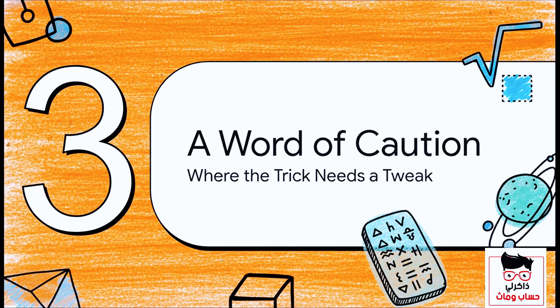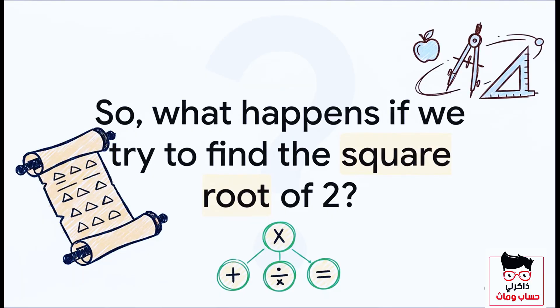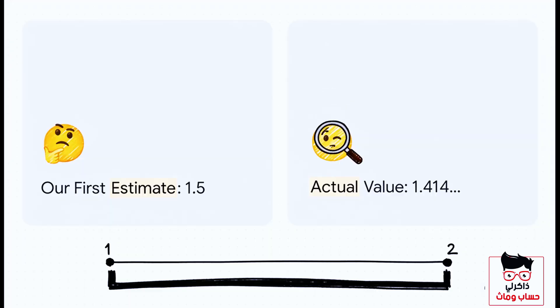This method is absolutely fantastic, but there is one little detail you need to know about. Let's look at a case where the trick needs a small tweak. What happens if we try this with the number two? The closest square below it is one. Using our method, we get one plus the difference — two minus one — over double the root, which is two times one. That gives us 1.5. But the actual value is about 1.414. Our estimate is good, but not as razor sharp as before, because two is pretty far from its nearest perfect square, which was one.